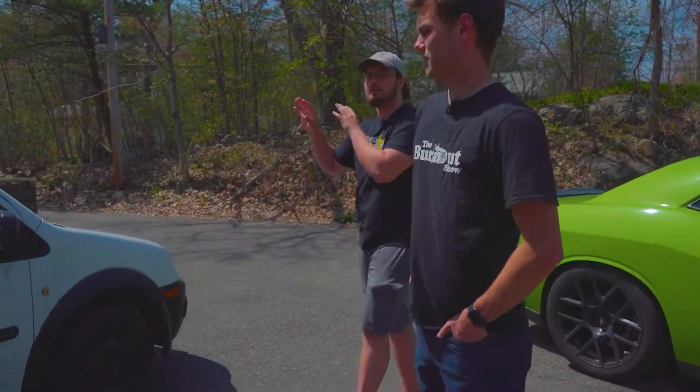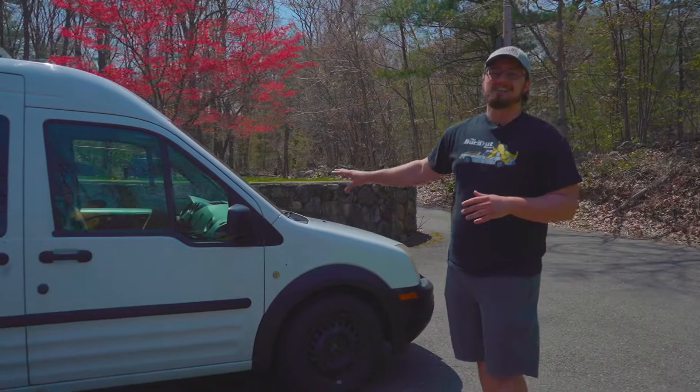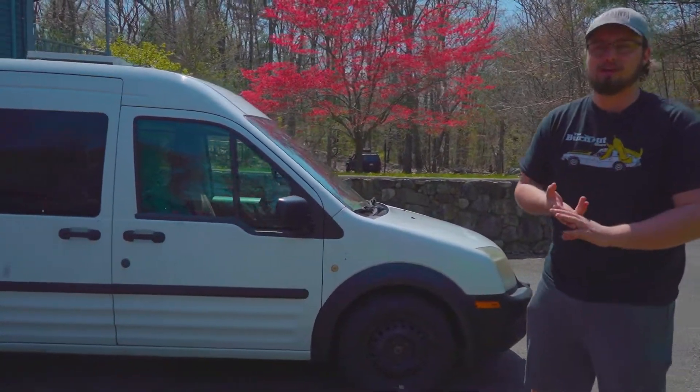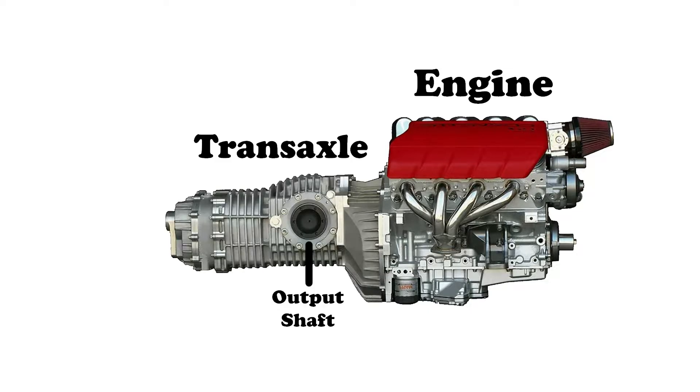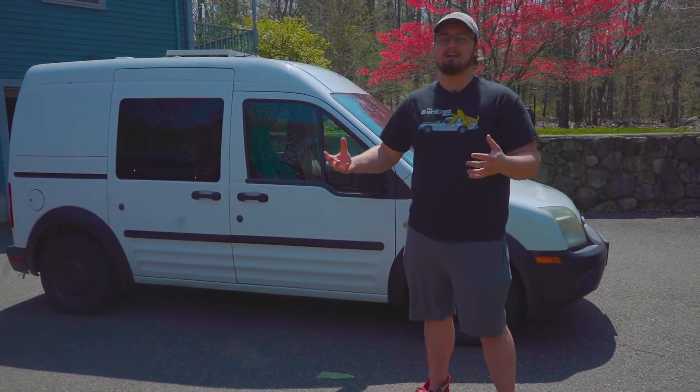That's different from the front-wheel drive on the Transit over here, which doesn't have a drive shaft or a rear axle. All it has is the engine, and then it has a transaxle, which is actually a unit that is basically a transmission and the rear axle combined into one. That's called a transaxle.